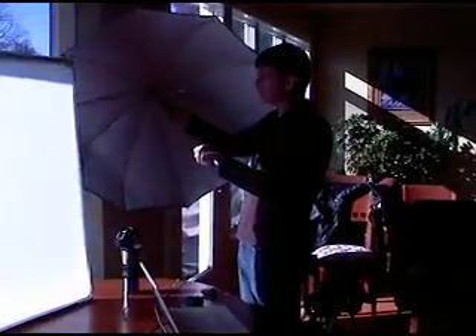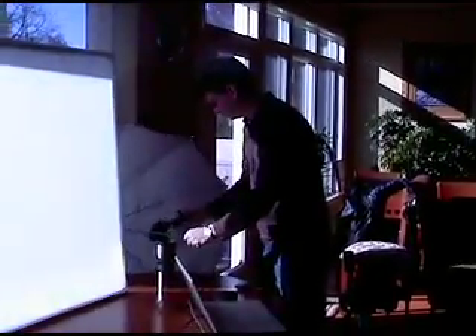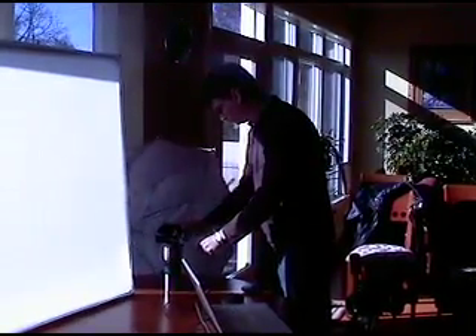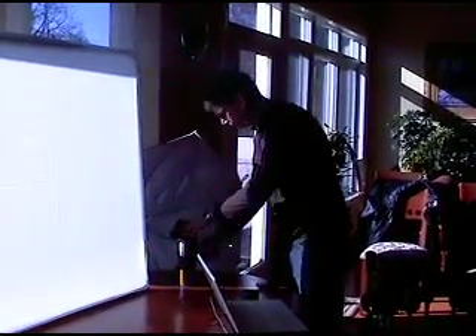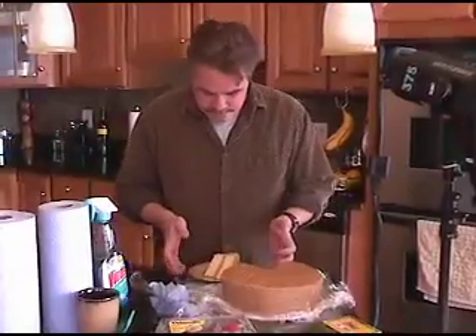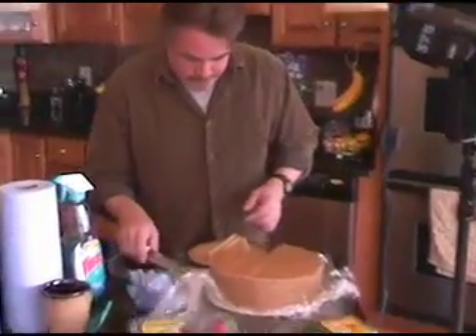Lighting for food photography is different than lighting for just about any other kind of photography. For this project we were shooting at the client's home and she gets great light through that bay window on the left. So we decided early in the project to use that light as our main light source.